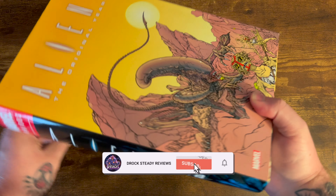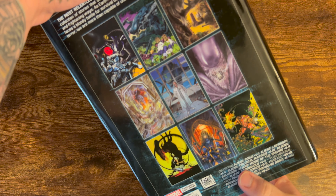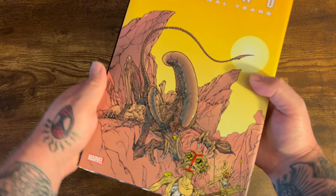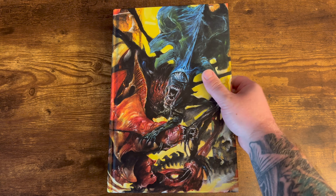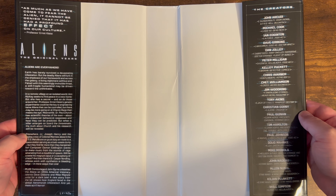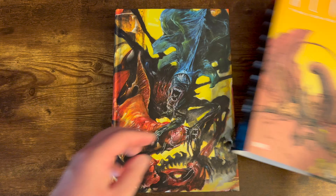Today we're taking a look at Aliens: The Original Years Vol. 2 Omnibus. This is the DM version of this omnibus. It has a great looking spine. You get the covers collected on the back of the omnibus and great cover art on the dust jacket from Paul Mendoza. Slipping off the dust jacket, let's take a look at the inside flaps. On the left hand side, you have a setup for what is collected in this Aliens volume, and on the right hand side, a list of all the creators, which are many.